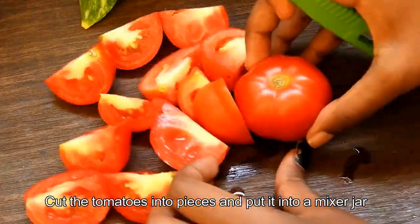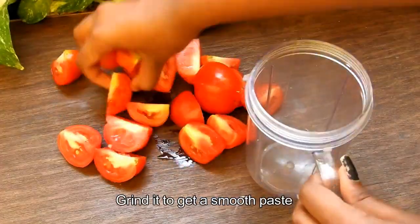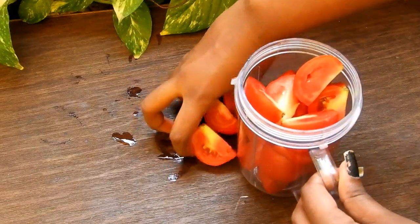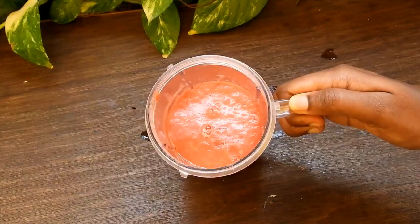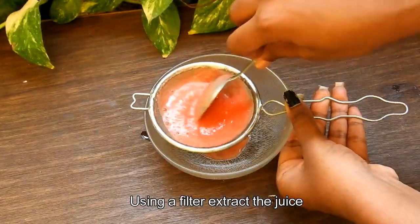Put the tomato pieces into a mixer jar and grind to get a smooth paste. Using a filter, extract the juice.